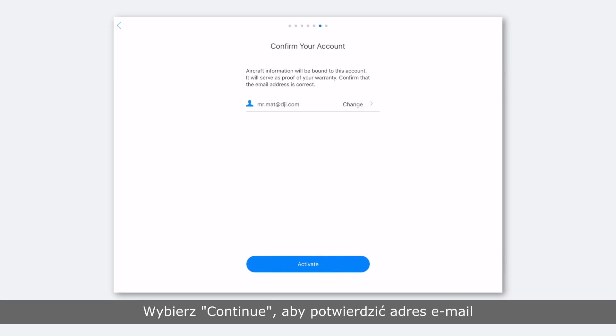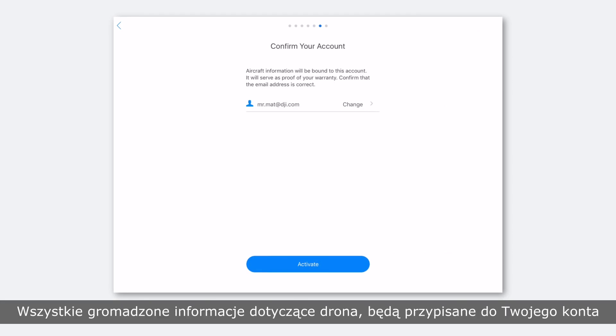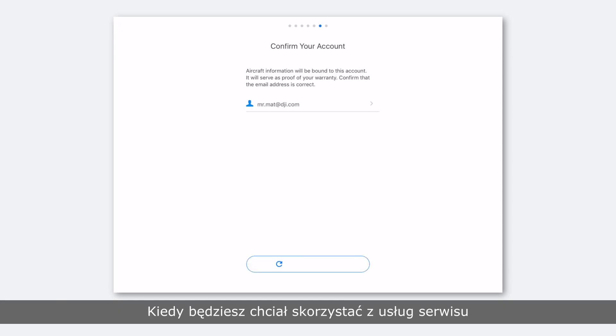Tap continue to confirm your account's email address. Please note that the account you use to activate your Phantom 4 cannot be changed later. The aircraft's information will be bound to your account permanently. Your account will serve as proof of your warranty when you apply for service. Tap activate.